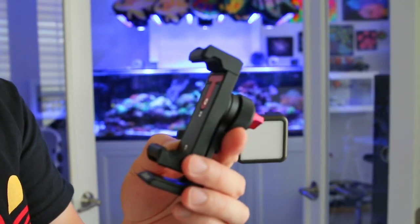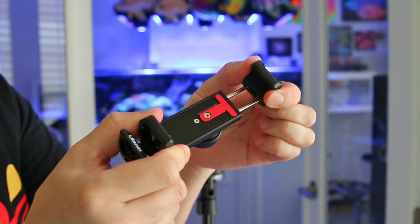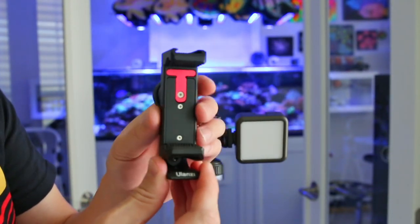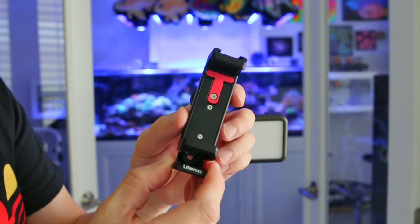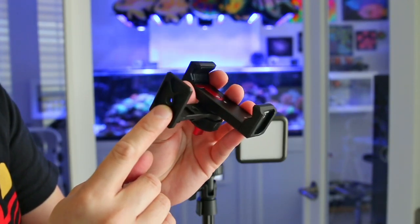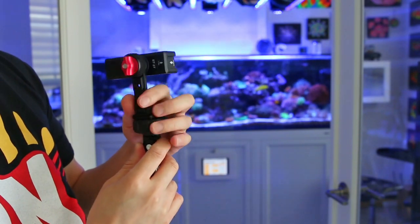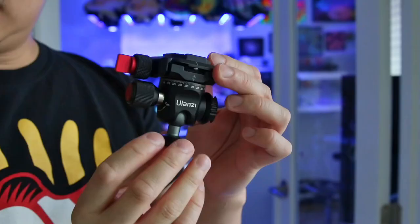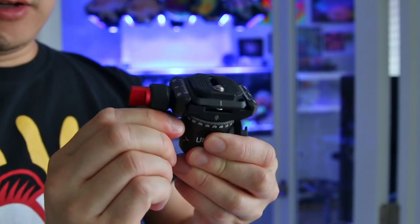Here we have the Ulanzi metal phone tripod mount and it allows you to mount any size phone with the adjustable metal clamp. You can shoot in both vertical or horizontal modes — that mount actually turns a full 360 degrees. On the back is a knob to lock the position and you can easily unlock it and turn it back into either portrait or horizontal shooting. On the bottom, the phone mount features a quarter inch threaded screw port to easily screw onto any tripod head. Another great feature is that the bottom features a standard Arca quick release mount, meaning you can install it on any Arca compatible ball head, like this Ulanzi ball head which is a perfect fit for this tripod.